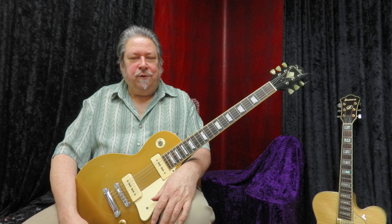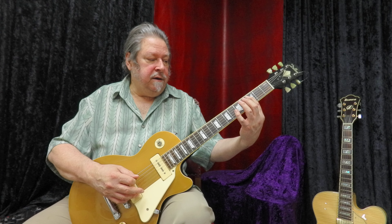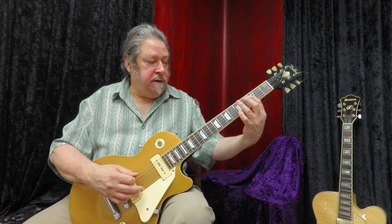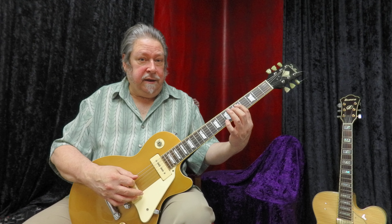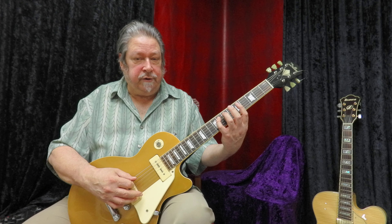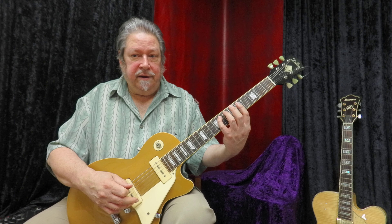What are thirds? If we skip a note of the scale — instead of going from C to D, we go C to E — that's a third, and that's two whole steps from C to E. The whole step we didn't play is D. Then if I go to D and skip E to go to F, that's D to F, which is a step and a half because of the half step between E and F — that's a minor third. So C to E, two whole steps, is a major third, and D to F is a minor third.